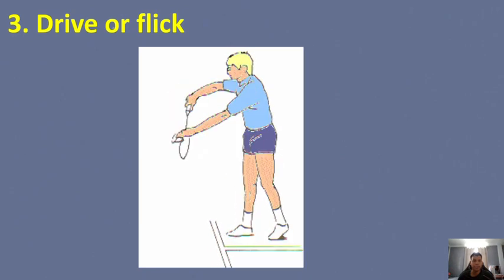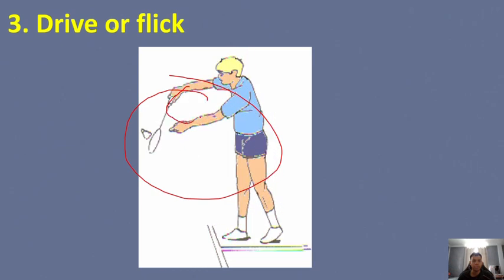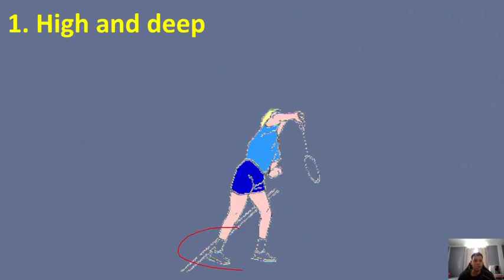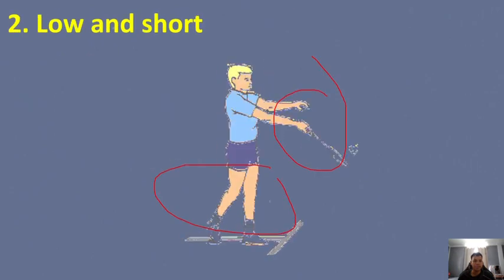Lastly, the drive or flick serve: use a quick snap of the wrist in a backhand grip, with the racket heel directly in front of the body. The shuttle travels in a direct line at the receiver. These are the three basic kinds of serves in badminton.